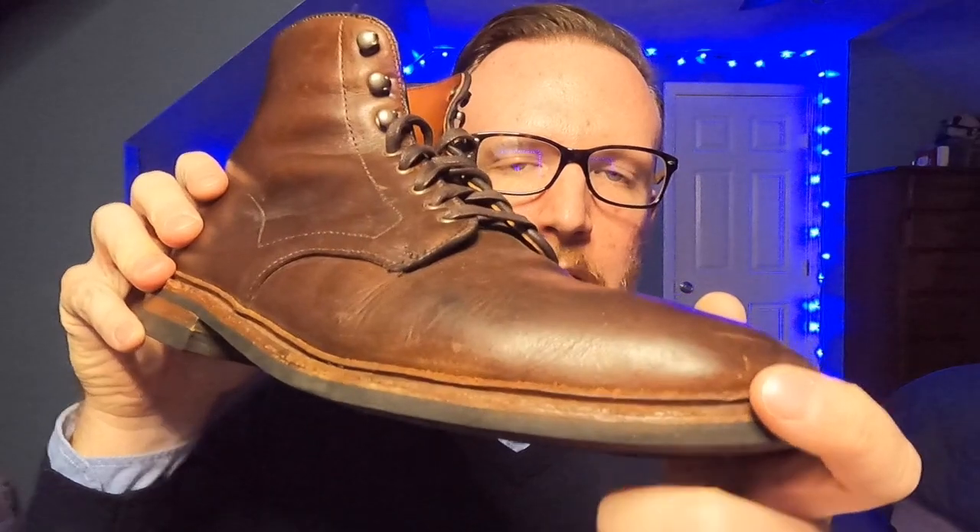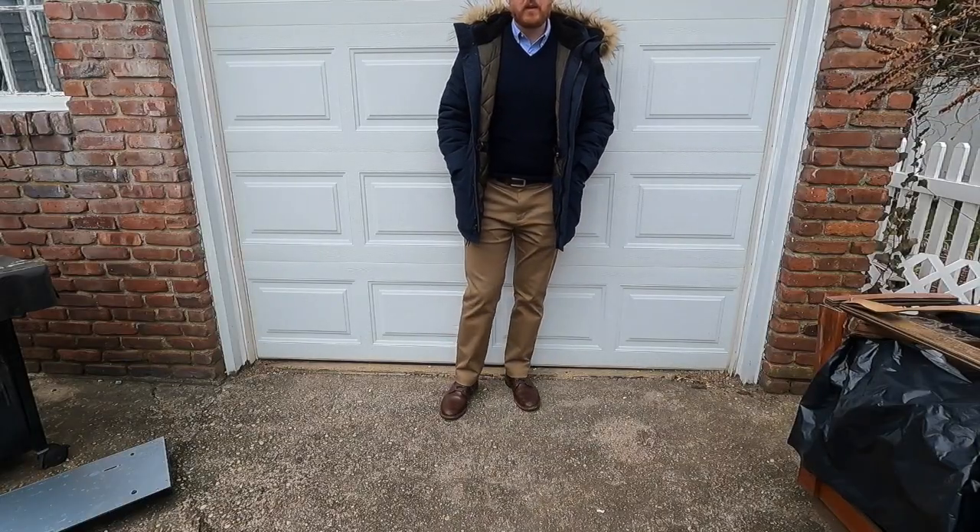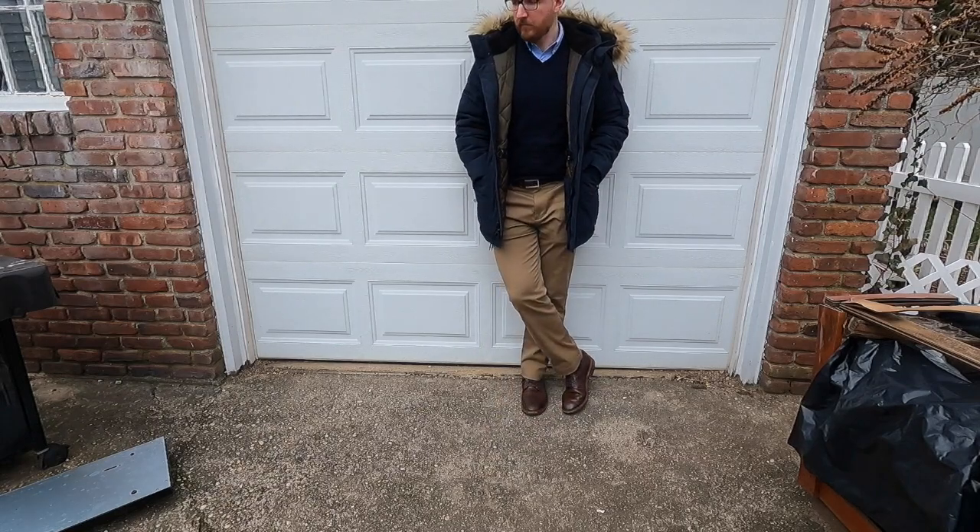The leather is Horween Chrome XL. It's kind of shiny but gets beat up pretty good, as you can see. I purposefully didn't polish these or do anything to them for the past month so you can see how they look. They're relatively low maintenance. They don't look as nice as a shiny leather dress shoe, but for what it is, it's a very good smart casual boot that works well in business casual. I love wearing these with khakis, a blue V-neck sweater, and a light blue oxford shirt — it looks great. Would I wear it with a suit? No, but it does look dressier than my Red Wing Iron Rangers.